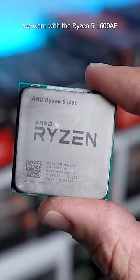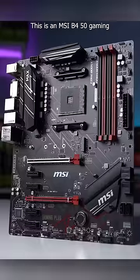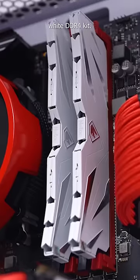For the CPU we went with the Ryzen 5 1600 AF. I painted the stock cooler red for some extra aesthetics. This is an MSI B450 Gaming Plus motherboard. 16GB of this Neetak white DDR4 kit.